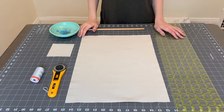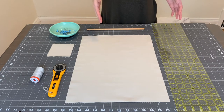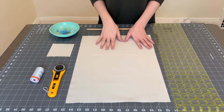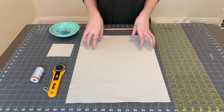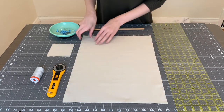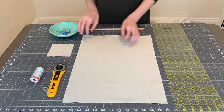Let's go over the supplies we're going to need to make today's project. My final banner size is going to be 12 inches by 16 inches. You'll want to cut your pieces of fabric about an inch and a half bigger than your final size, because you'll lose some of that length in the seam allowance when you flip it inside out. I have two pieces of fabric cut to 13 and a half by 17 and a half inches.